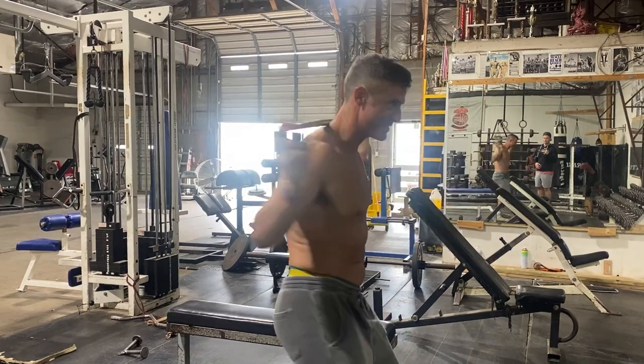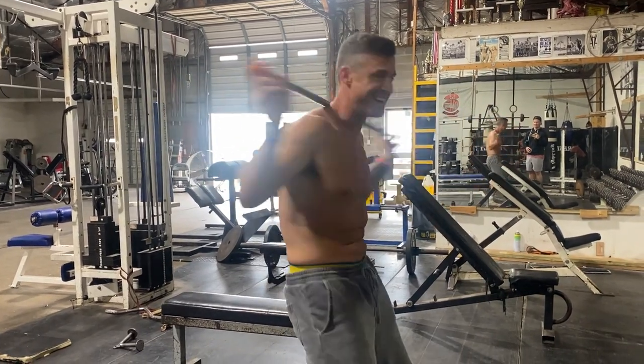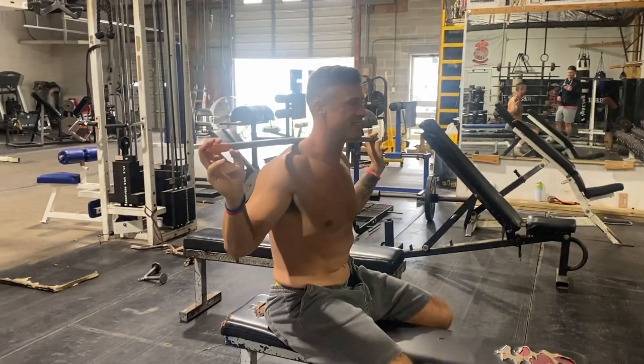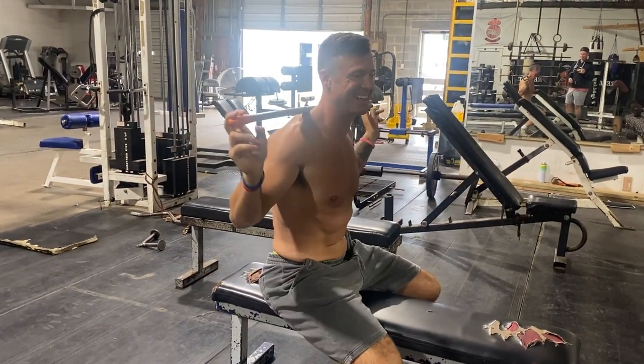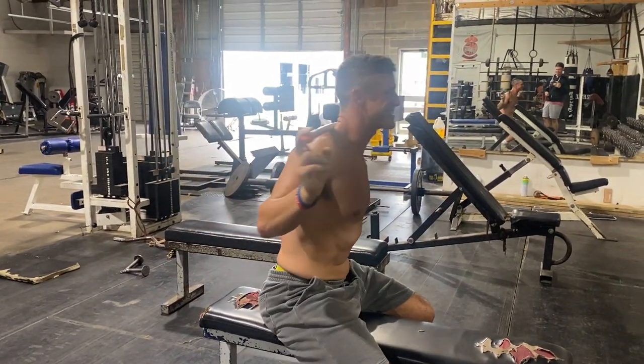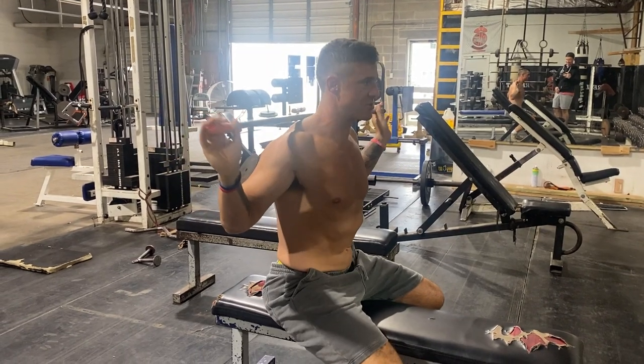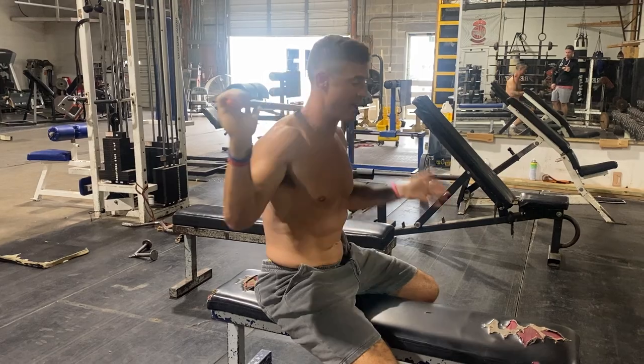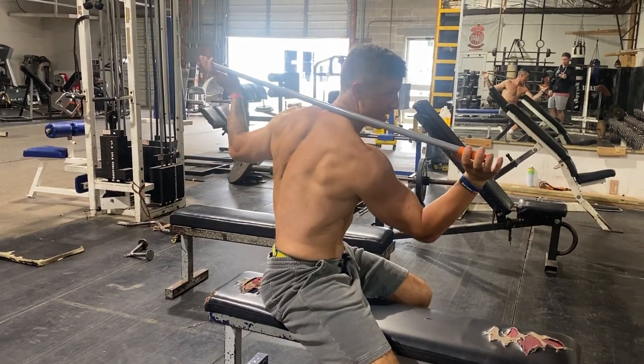Sitting takes out your hips, because when you're standing you can kind of get your hips going side to side and that's going to mess you up. You want to calm those hips down so it's only your waistline moving.